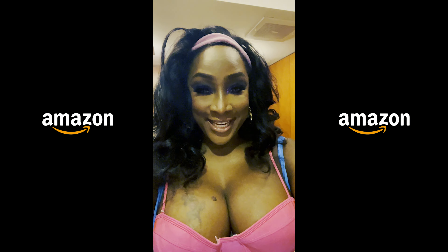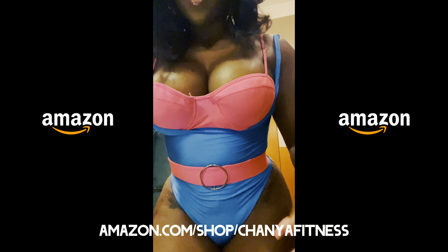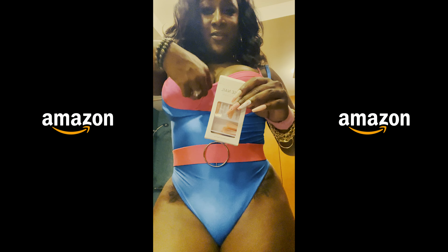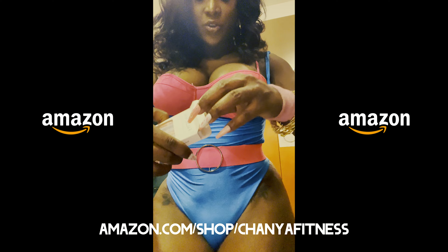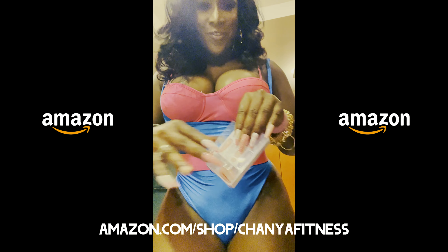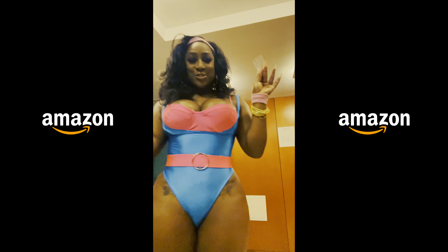Hey guys, it's Arroba Girl here and I just wanted to let you know that I love my Amazon press-on nails. Whenever you see one of my videos, all you have to do is click the link attached to the bio or in the description area so that we can both have unique individual press-on nails!